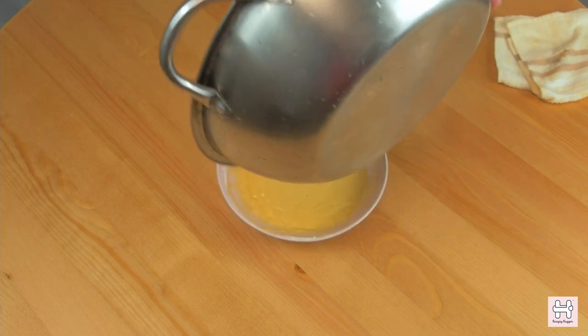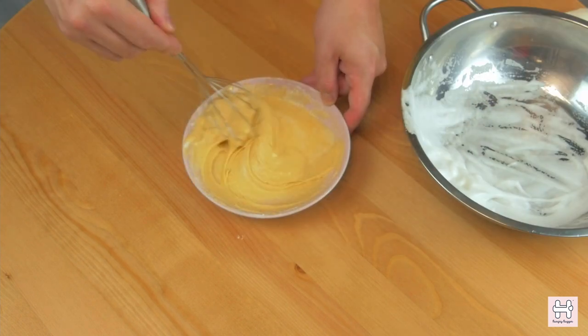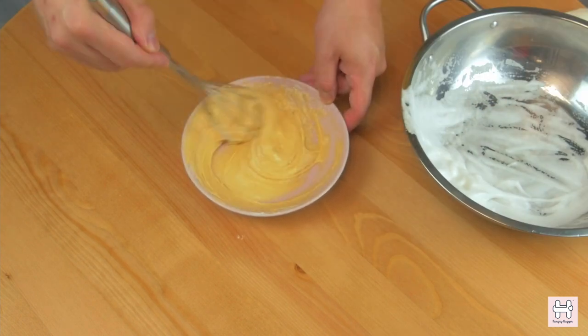The goal here is to create enough air bubbles in order to add fluffiness into the pancake. Once ready, you can fold the egg white into the batter. You'll see the batter will thicken up right away.